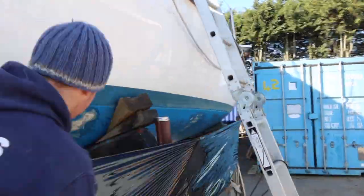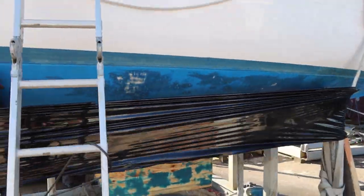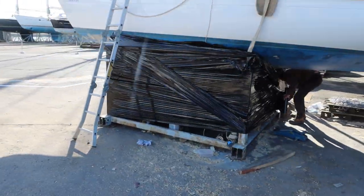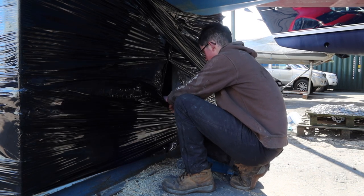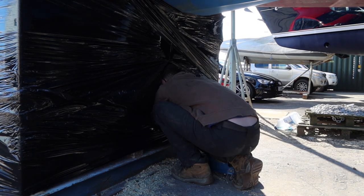We're using this pallet black wrap, which is basically like fluorinated cling film, and we're just wrapping the cradle in it. Hopefully this will mean we can put some fan heaters inside and it will just contain all the heat.